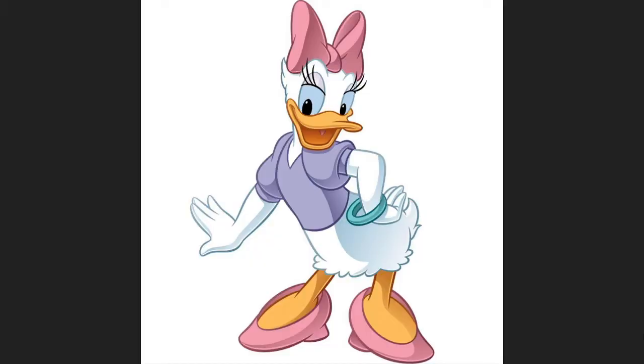Hi little skeletons, it is Disney Queen Skelly here. Welcome back to another Disney-inspired nail look. Today our nail look is going to be based on Daisy Duck.